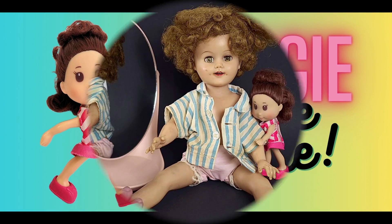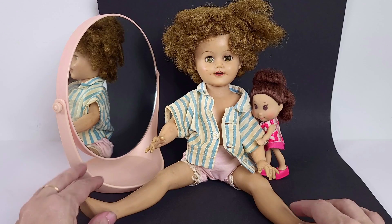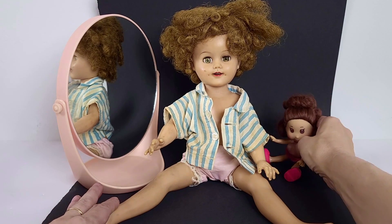Maggie to the rescue. Hey everybody. Today, Maggie is here giving TLC to her new friend that I found at an estate sale recently. Thank you, Maggie. You can have a seat.